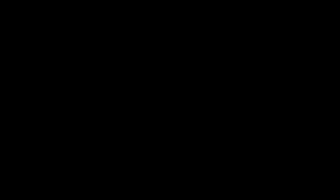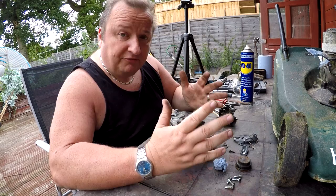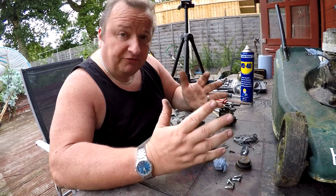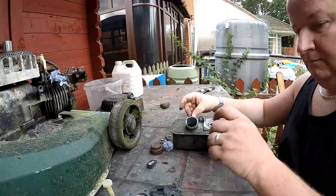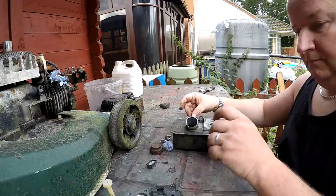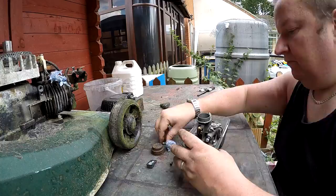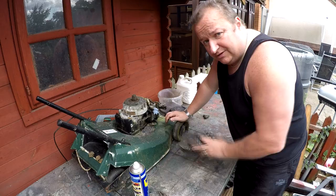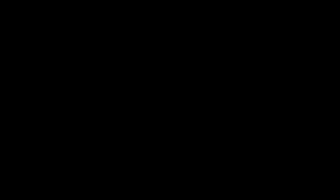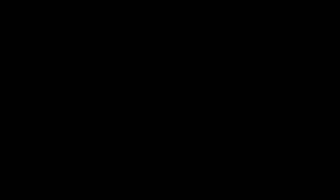I've now performed the cleaning — blasted everything out that I could. I'm going to gently try to reassemble this now with the old diaphragm and let's hope it does the job. Right, that's the carb service to the best of my ability with what I've got available. No new diaphragm or anything, but let's put this back on, top up the oil, clean the spark plug up, put that back in, and let's see if we can get it to fire. I'm just going to put some petrol in it.